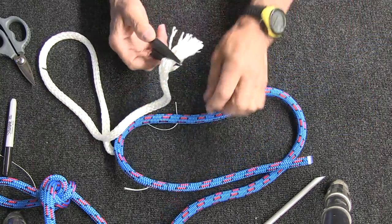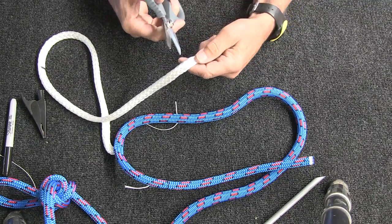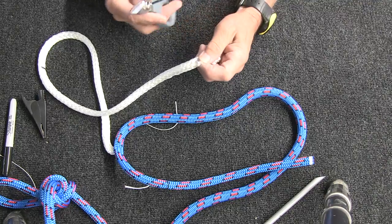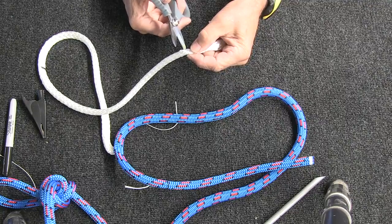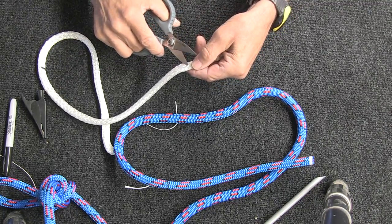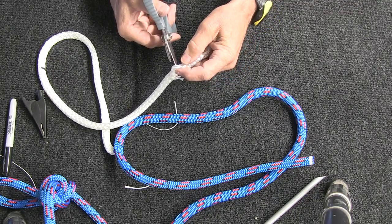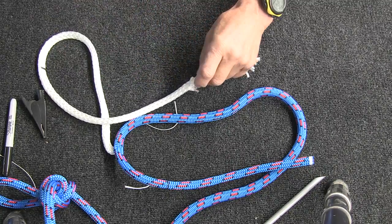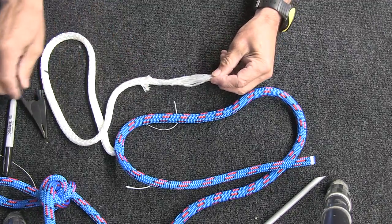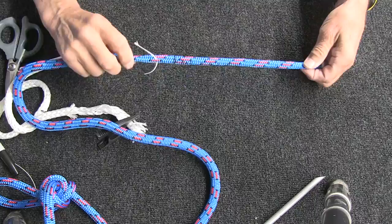At that point, take the core strands and about five inches back from the end, remove five pairs of strands — just pull one set of strands out and cut them off. We're going to do five pairs like that. All this does is reduce the volume on the end of the core, which makes it easier to pull through when you do your bury. So I've tapered the end of it now and reduced the volume a little bit. Put your clip back on and go back to do the taper on the cover strands.